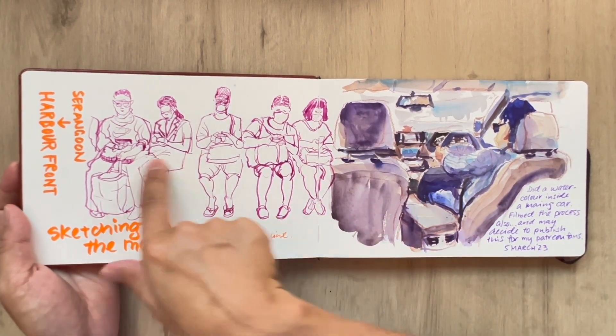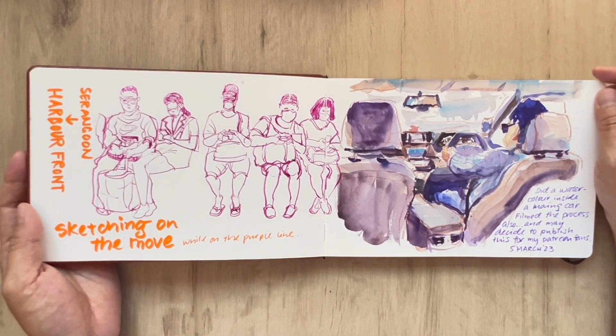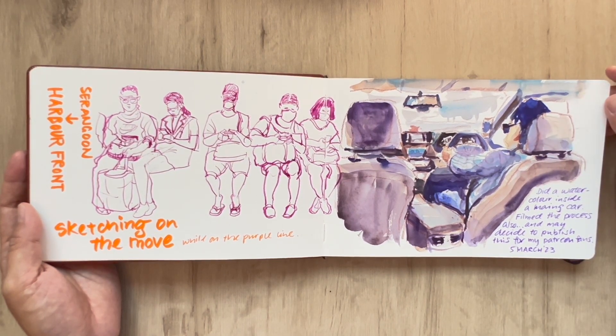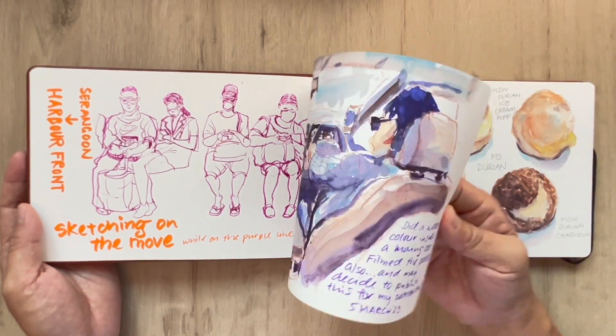And this is again more sketches on the train, also on the purple line. And this is visiting a friend cross country — I decided to challenge myself, instead of making an ink sketch, let's do a watercolour sketch, and that was what I did. Loads of things to carry that day, so I decided to hop on a ride-hailing service.